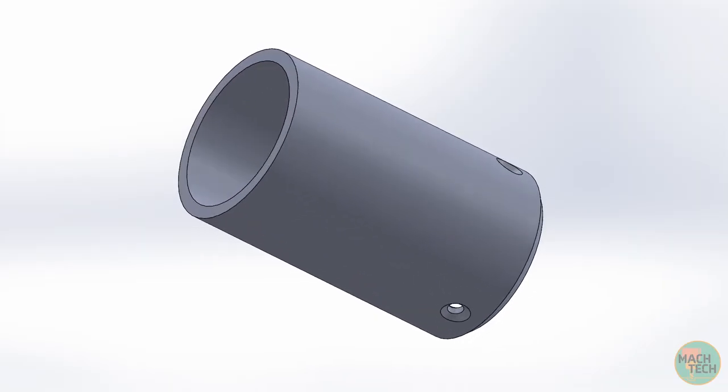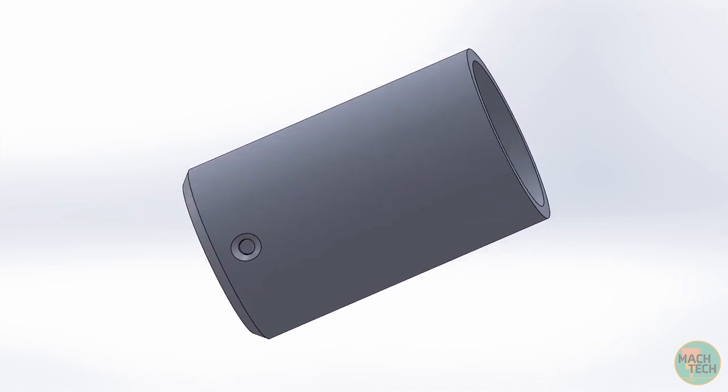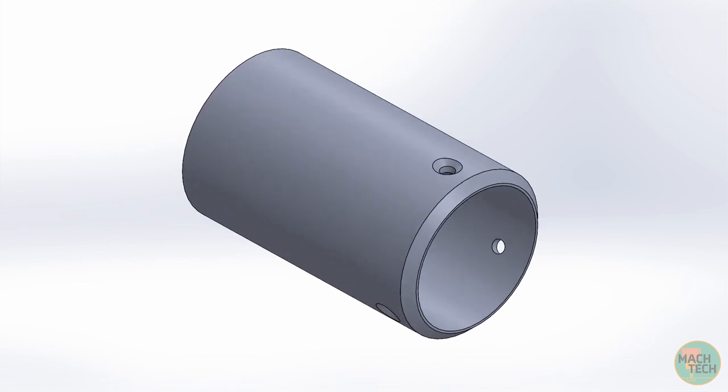Before we get started on the machine, let's take a few moments to review the features on the three-dimensional solid model and the specifications on the drawing. The three-dimensional solid model shows that this part is very simple, probably the simplest part we're going to machine on this entire project. It's just a straight-up tube with an inside diameter, an outside diameter, and some length — it's a little bit more complex than that, but not by very much.